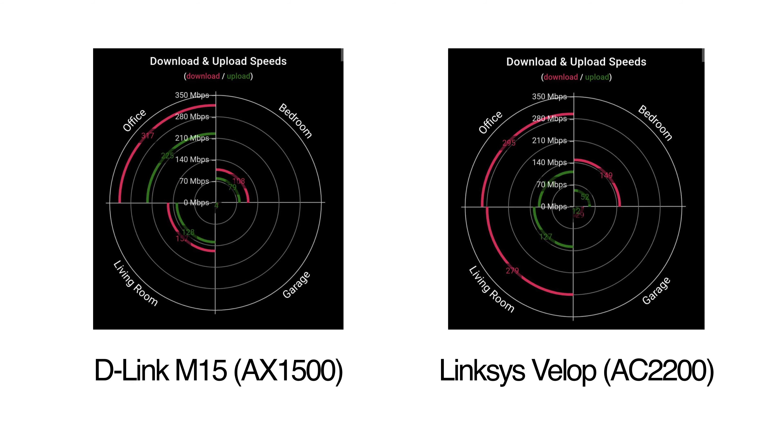Now we're going to get into what you're probably all here for and do a performance comparison between the two mesh systems from D-Link and Linksys. Just to set up the scenario, our base download speed is around 300 megabits per second.